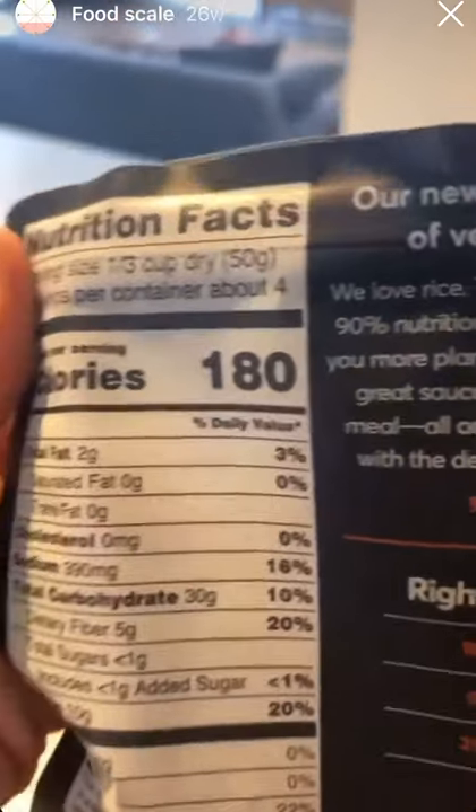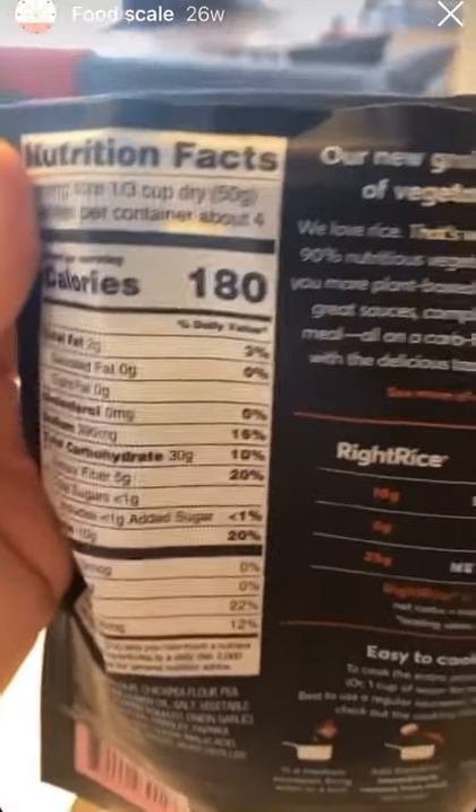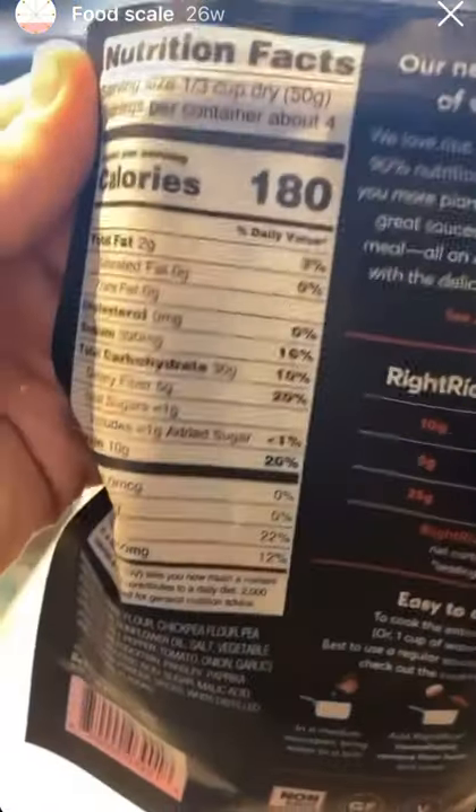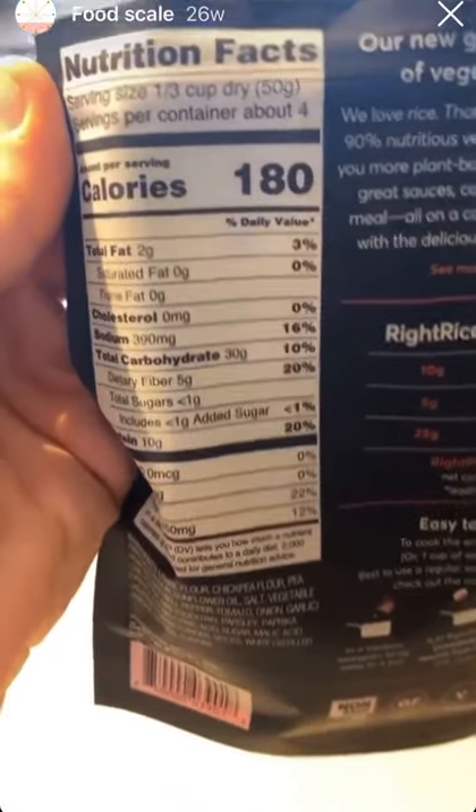If it says 50 grams, 40 grams, 100 grams, you want to use that over the measuring cup. I've taken responsibility as a coach — I thought everybody knew this. I was like, everybody uses food scales and does their portions that way. I didn't realize a lot of people were using measuring cups, so I've owned up to that. And I just want to start sharing with you guys the things that I use my food scale for.